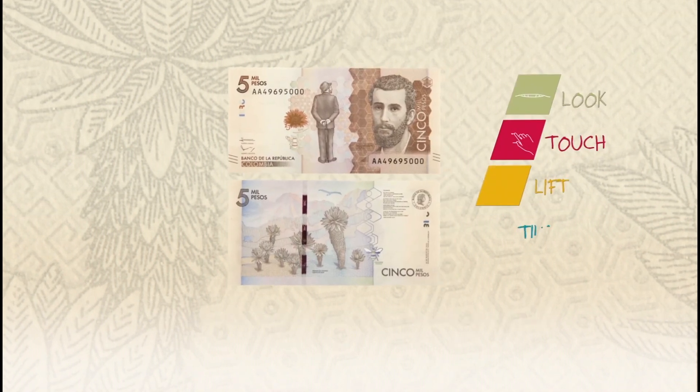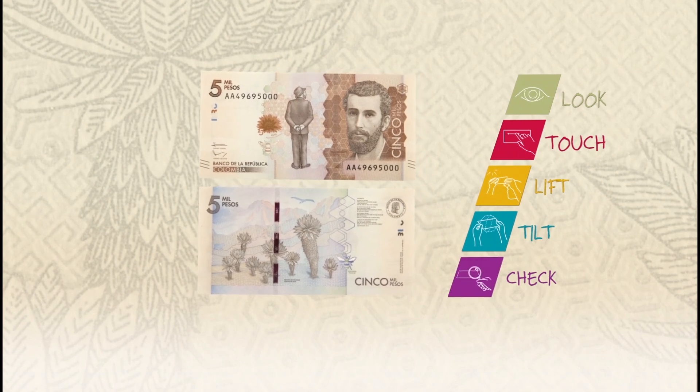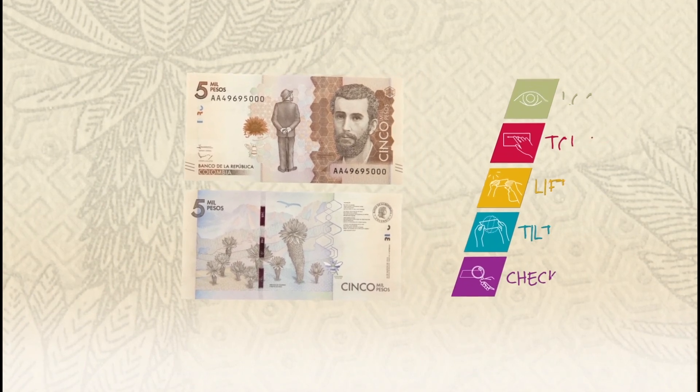Look, touch, lift, tilt, and check are the five steps to recognize the banknote.